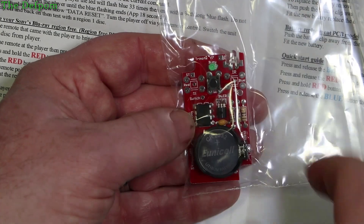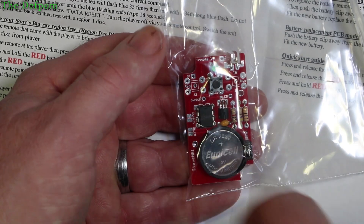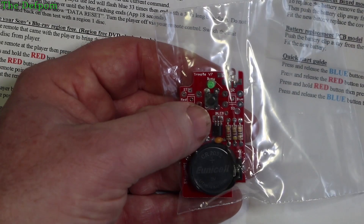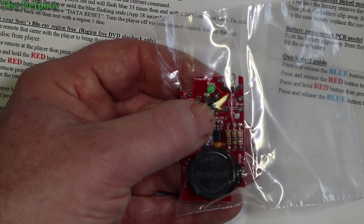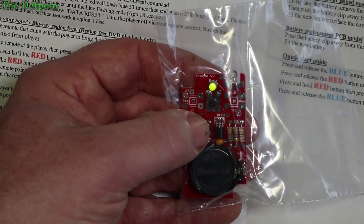Sometimes you can do it with a normal remote control — the one that comes with it. Sometimes you need a service remote control, and with this one you use the codes from the service remote. You basically just push the button and it sends the code to the DVD player and it will reprogram it. I don't know exactly what it does — I should probably read the instructions.